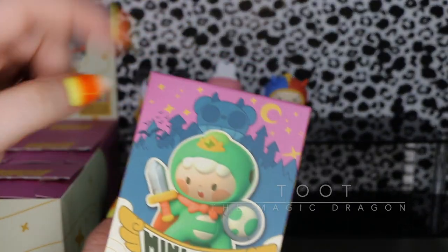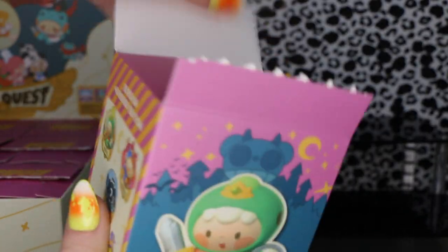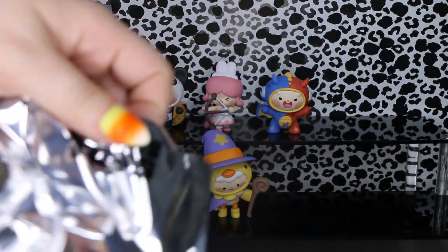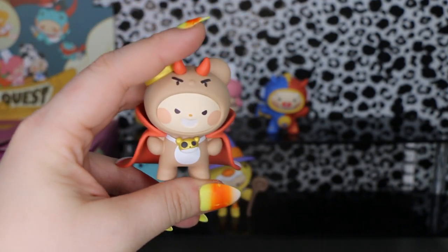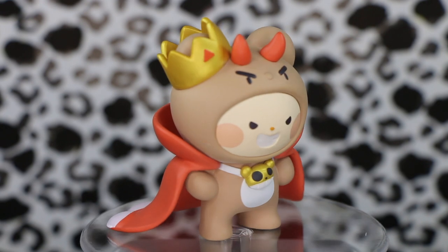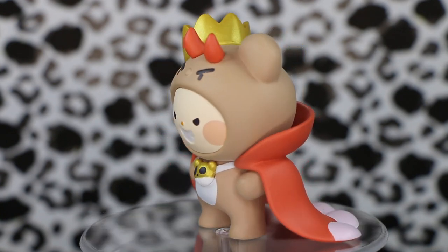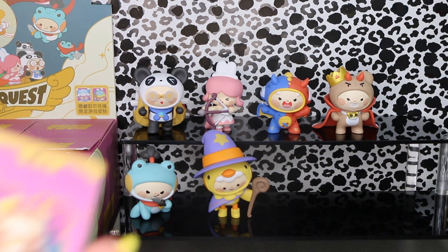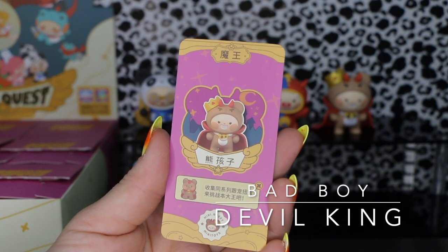Oh, it's the bad guy! I like the bear with the big cheesy grin and this little cape thing. I'm wondering if this is like a little bad guy henchman maybe. The card will have the translation for you guys. You already know the answer — this one is the bad guy. We have three more left.